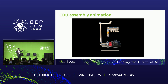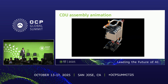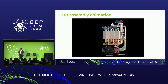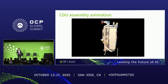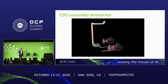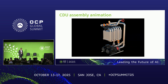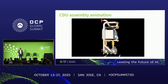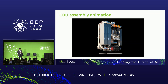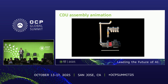We've provided an animation which shows how the CDU is integrated. While the animation is of a simplified assembly, it's intended to give you a flavor of the different subsystems and components that are in the CDU.